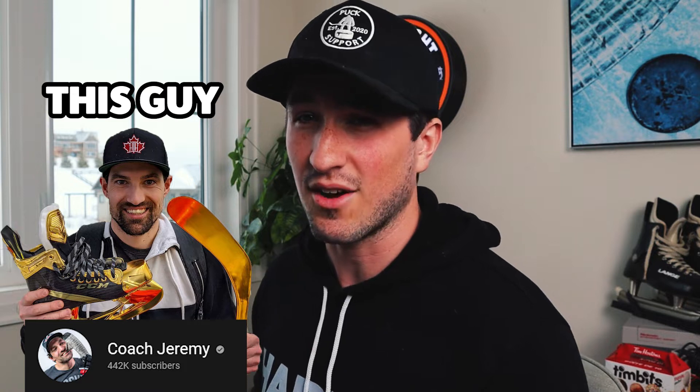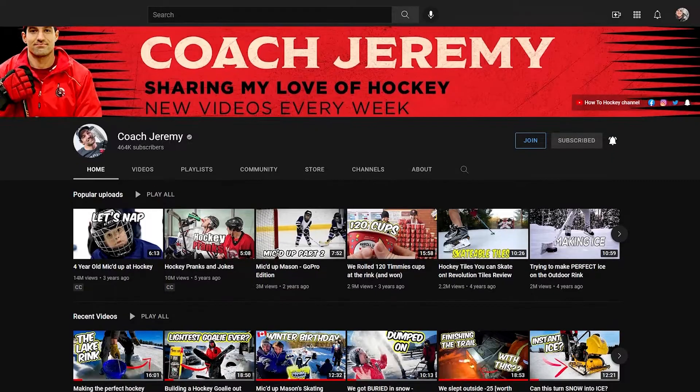How's it going, haters? I know a lot of you probably already know this, but I've been working for Jeremy for a little over two years now, and one of the things I've had to get pretty good at is making YouTube thumbnails.